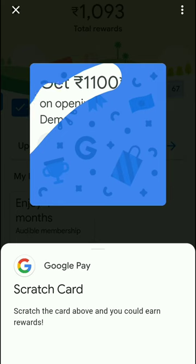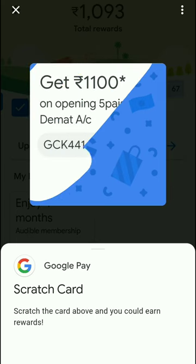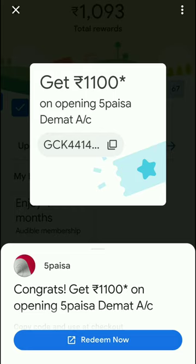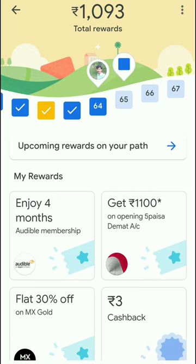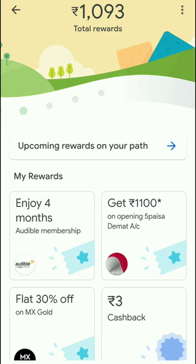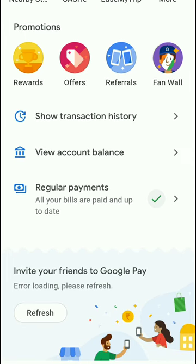If you have a coupon, you can open and use it. If you reach the same stage, you can get cashback. Use this option to check your available rewards and cashback offers.